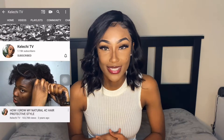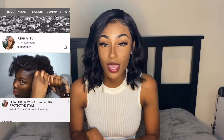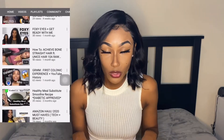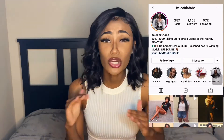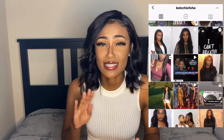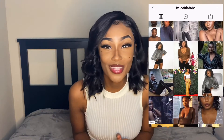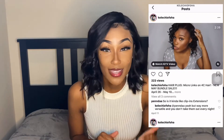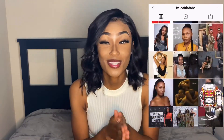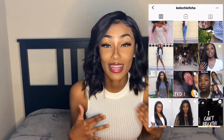I will be collabing with Kelechi. We will both be installing bob wigs, so if you have not already go ahead and head over to her YouTube channel Kelechi TV. I will have it linked down below in the description box as well as displayed on the side of me, along with her Instagram page. Her channel is full of amazing things — she has skincare, a bunch of helpful wig install tips and tricks. Head on over there and check her out. She is grinding, she is doing her thing and I am loving it.